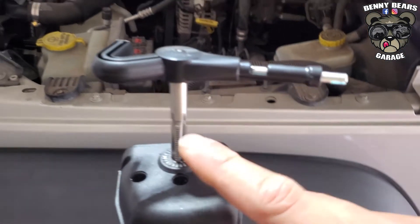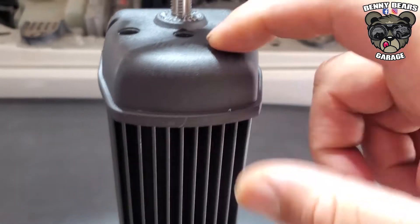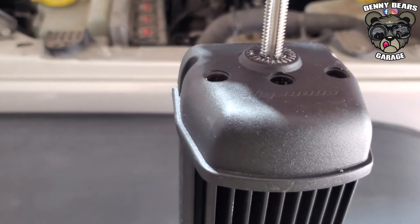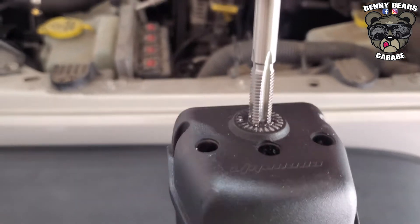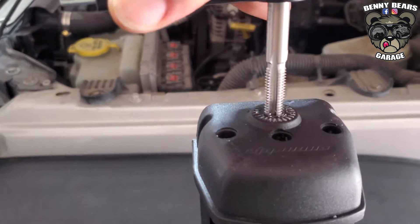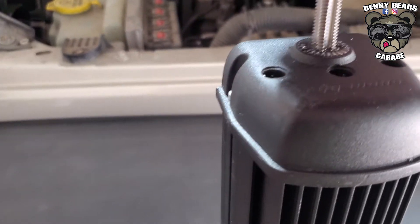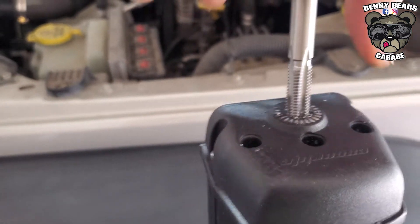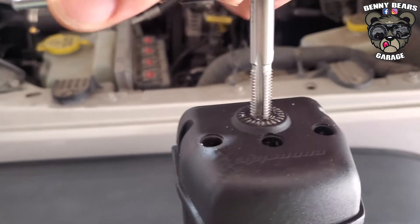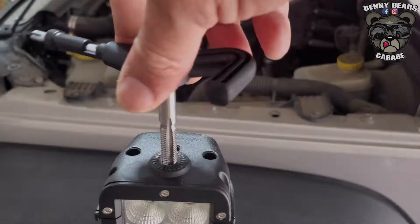Now we've got the tap started — super simple. You get your handle, put it on there. This is aluminum so it's super easy to start and complete the thread tapping. You're just going to spin it. Like I said, this is aluminum — if you feel a little tension, just back out a little bit and then continue. Once you have it completely tapped out, you're going to clean the bore and the threads.